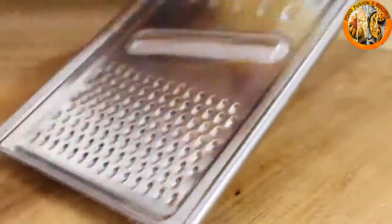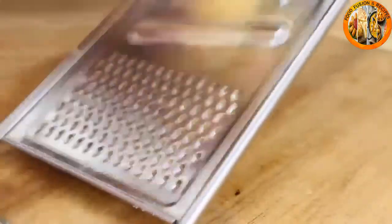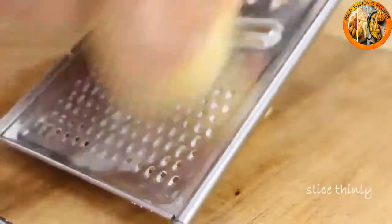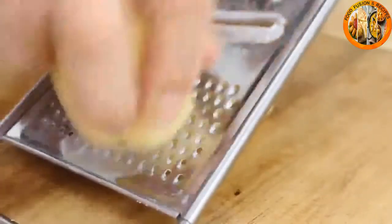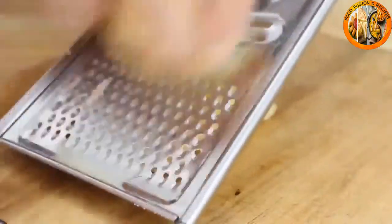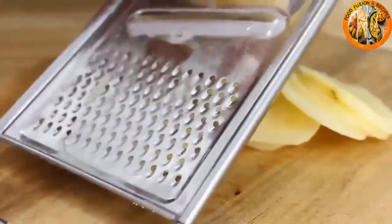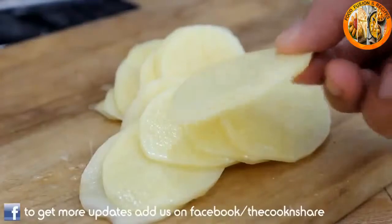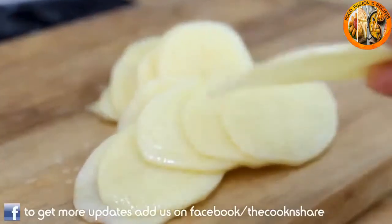After the potatoes are peeled, grab your slicer and slice the potatoes into fairly thin strips. I only paid about four or five bucks for this and it works perfectly. You can slice these by hand using a knife, but you're just not going to get consistent thickness, so the slicer makes life a lot easier. This is about what you want — a nice thinly cut potato.